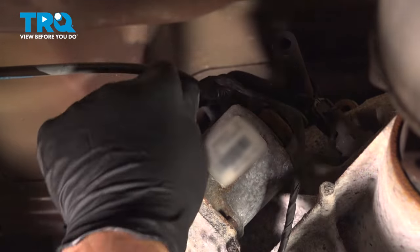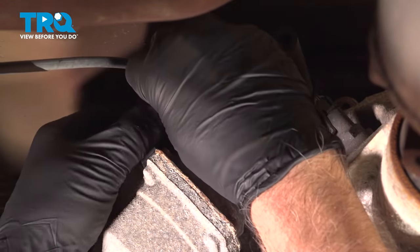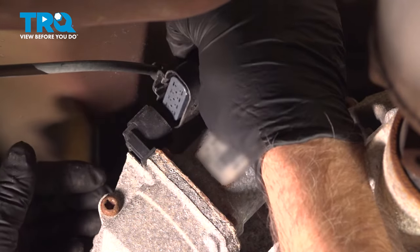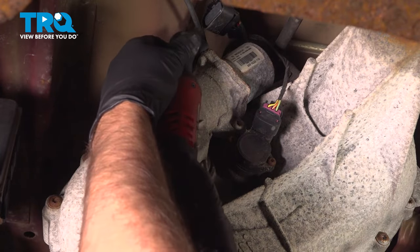We're going to disconnect the connector. There is a tab on the side — just push down on the tab, and then wiggle the connector off and slide it out.